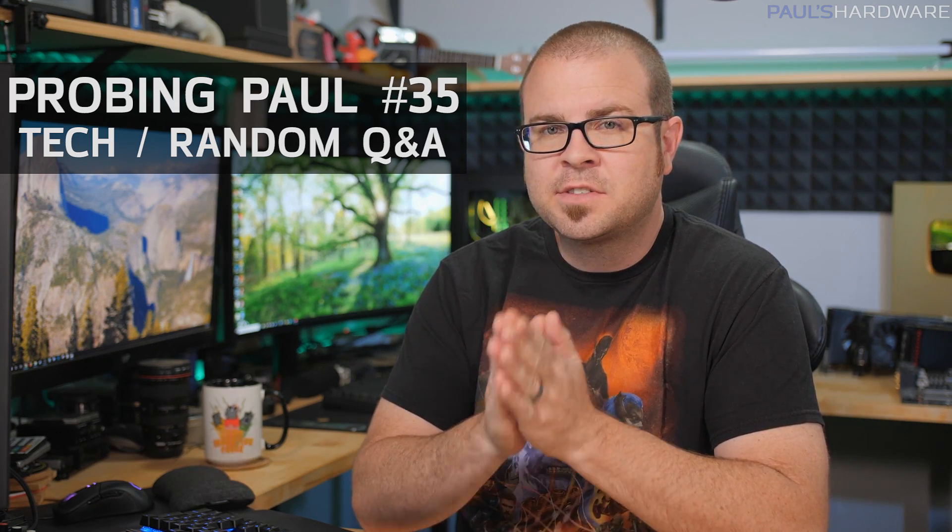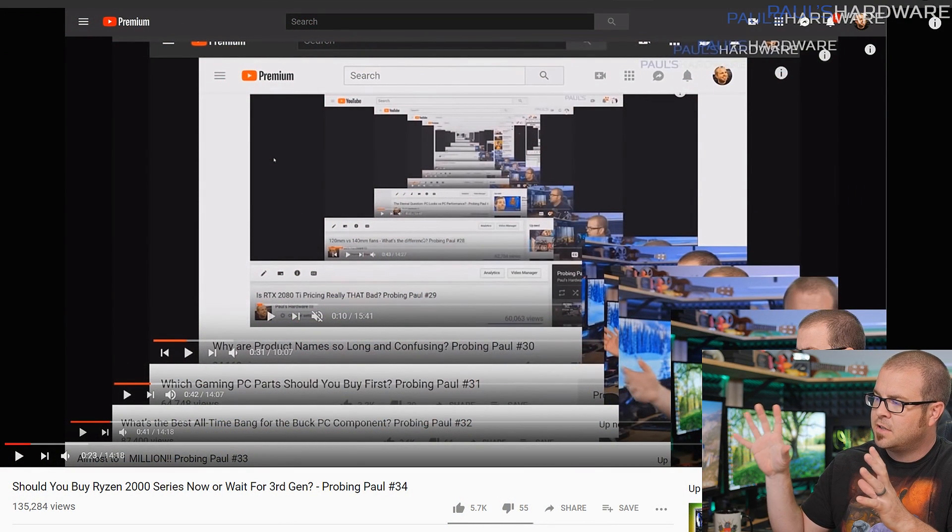Hey guys, welcome back to Paul's Hardware. This is Probing Paul number 35, my monthly Q&A. I will be answering your questions that were posted in last month's Probing Paul. You can check out the Probing Paul playlist — it goes back pretty far these days. All of the questions I'm answering today are taken from the comments of last month's video, so feel free to leave a comment in this month's video. Hit the thumbs up button, but only if you watch the entire video and enjoy it.